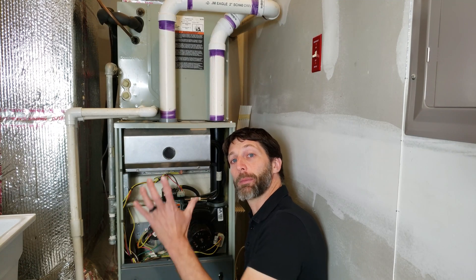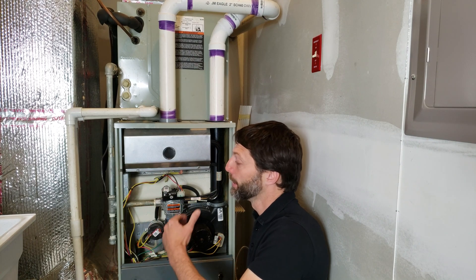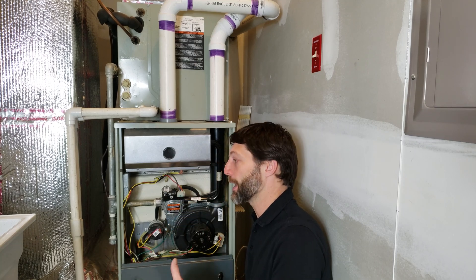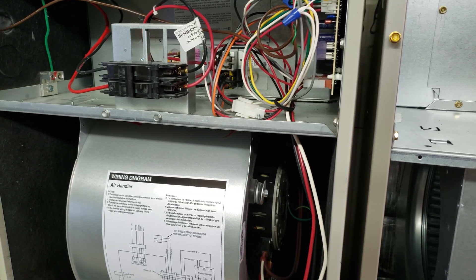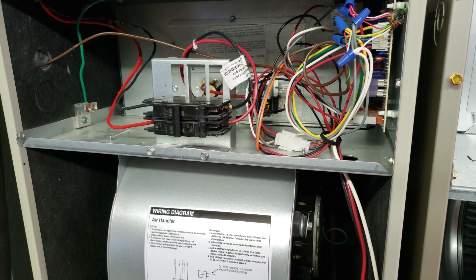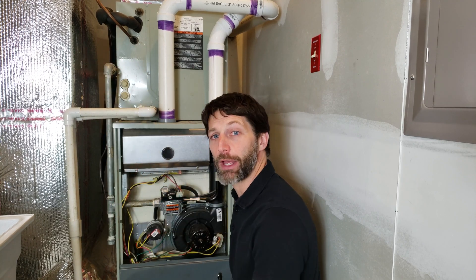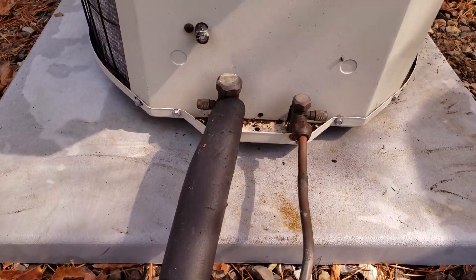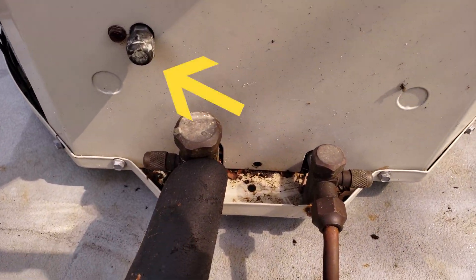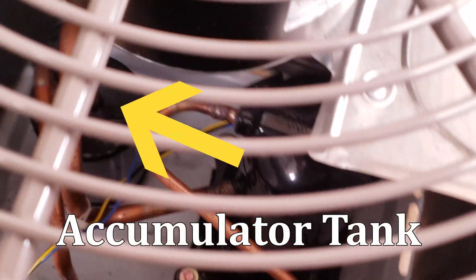Your indoor unit may be a gas furnace, which you can tell by the gas line heading into the gas valve. You may have a boiler, an indoor air handler, or an air handler with electric resistance heat. You also need to check the outdoor unit to see if you have an air conditioner or a heat pump. A heat pump has a third port, a reversing valve, and an accumulator tank.